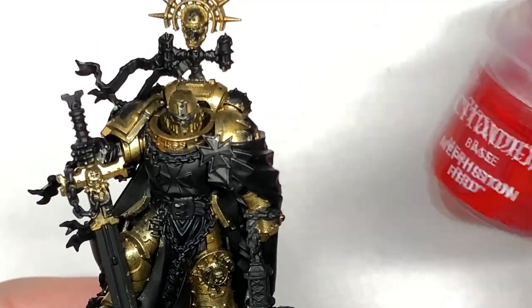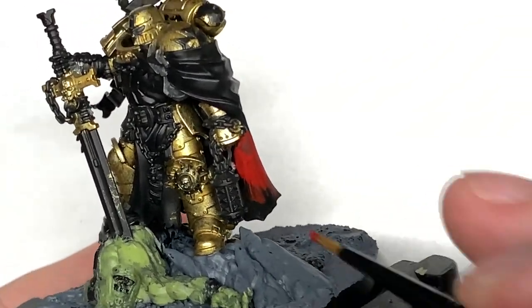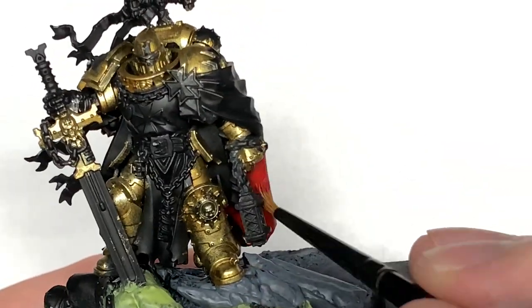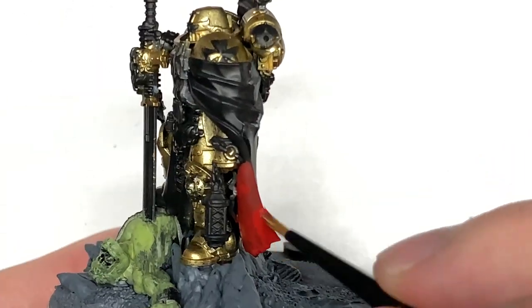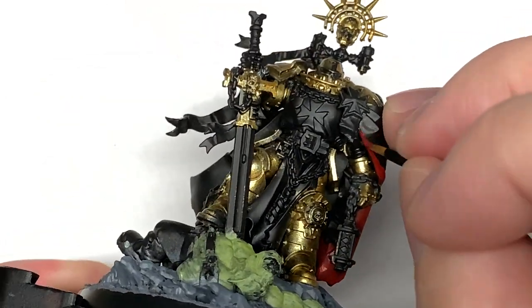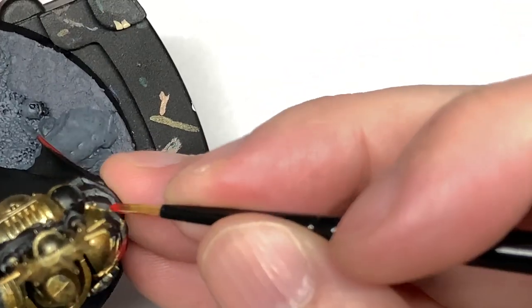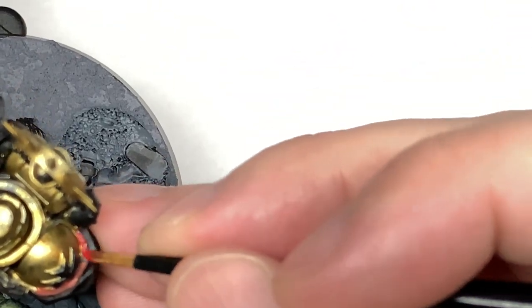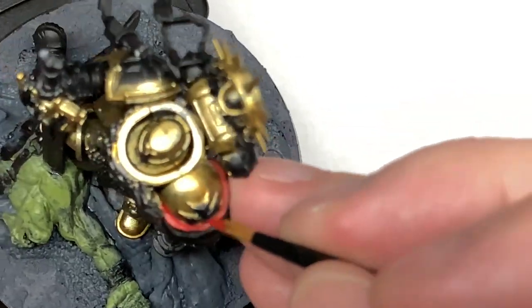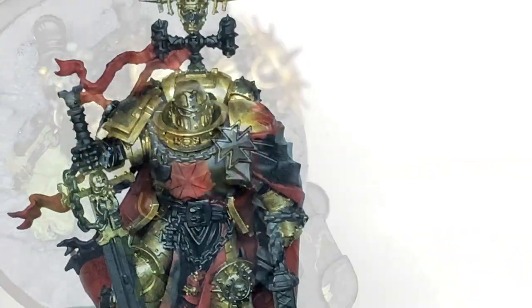Next we're going to use a little bit of Citadel Mephiston Red. It's going to be to do the interior of the cloak and quite a lot of the decorations and things like that on it — quite a few icons, different little bits like that and folds in the cloak. So you need to make sure you give them a nice smooth layer of Mephiston Red too. You can see there's some really thin edges around some of the Templar symbols on his shoulders, so use the red to get onto them and try your best not to get it onto any of the other areas. But if you do, we can always touch them up before we start shading.